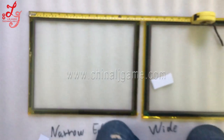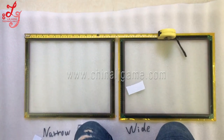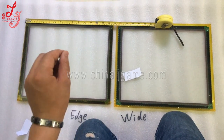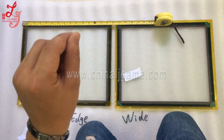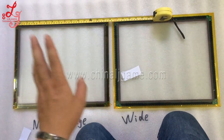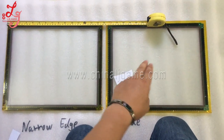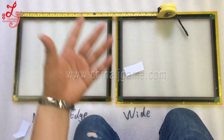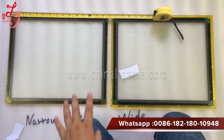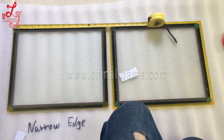So there is a difference between the two touch panels — left one and the right one. Be sure you know exactly what you want, so don't make mistakes. Sometimes you want this one but you tell us the other, and when the spare part arrives you'll find it's the wrong part. Thank you, this is Chris, have a good day.